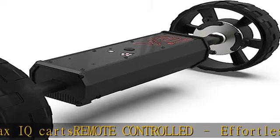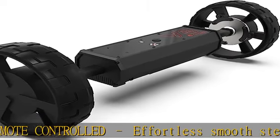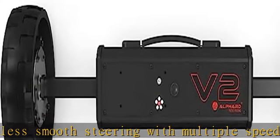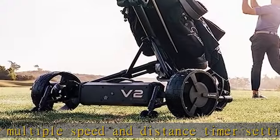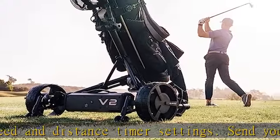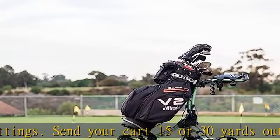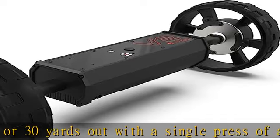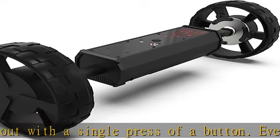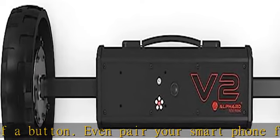Even pair your smartphone for convenient control that's always with you. 6-axis gyroscope automatically detects terrain and adjusts to keep your cart tracking straight and rolling at a steady pace, even as it traverses bumps and slopes. Loaded with features: weatherproof, long-lasting detachable lithium-ion battery, electronic parking brake, virtually silent brushless motors, smartphone app enabled control, customization and firmware updates.